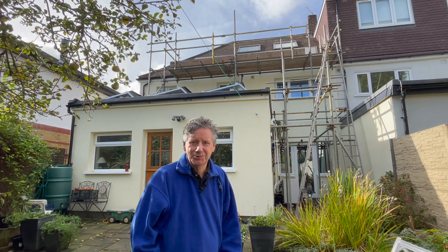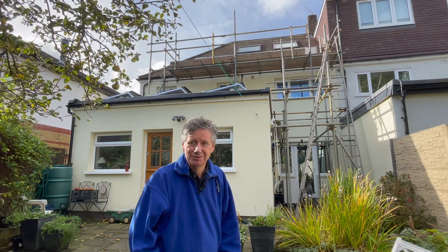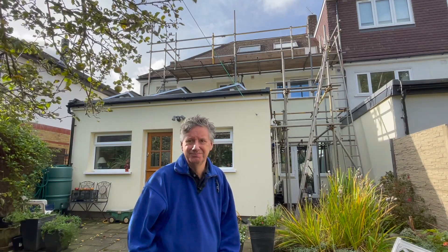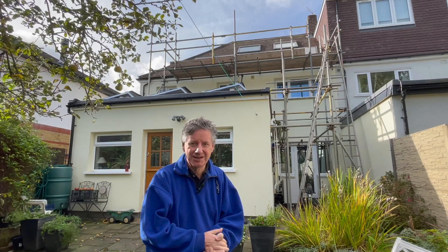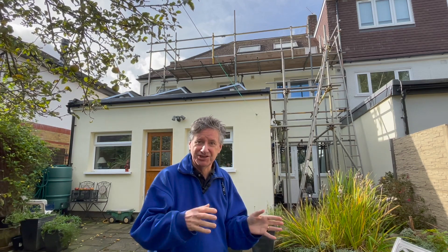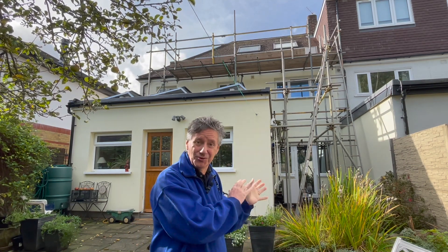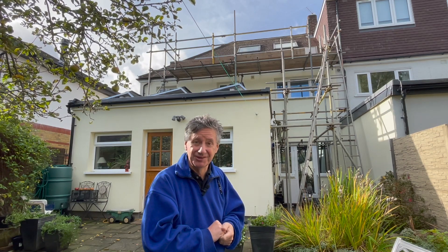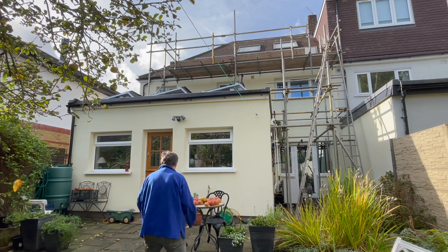Welcome to my back garden on a windy but ridiculously warm October afternoon. I'm having some new solar panels put on the house and I thought it'd be a chance to go up and show you what it involves on the roof while we have the scaffolding here. Let's go and take a look at the new solar panels.